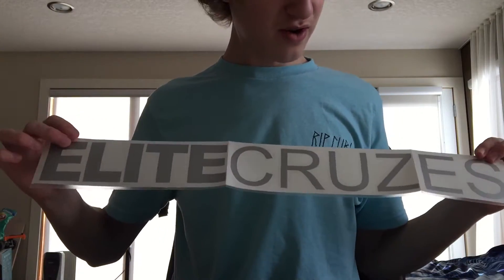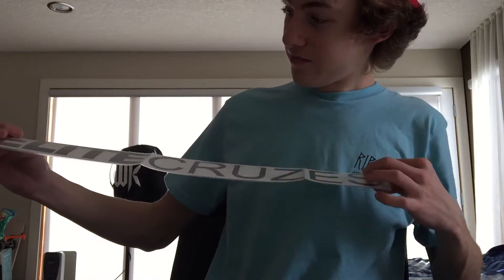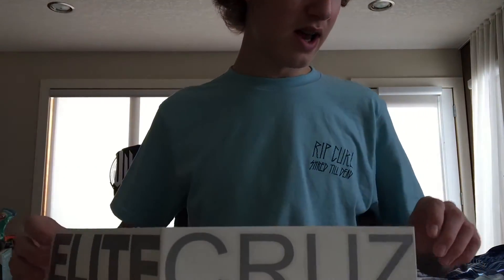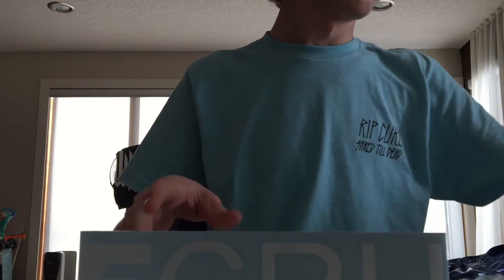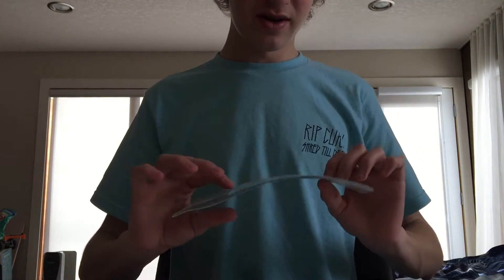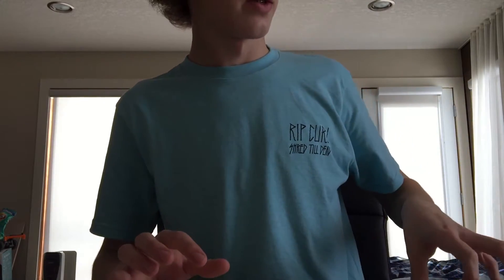I'm probably going to be saying thank you so much in this video. And then we got a grey block Elite Cruzes sticker. That's pretty much it — I have this one from last time as well. Last time I ordered some stuff I just haven't put this one on, so I was going to wait to get a new windshield before putting this one on. But honestly, I might give this one away because now I have a grey one, so I can put the grey one above my windshield and it's going to look sick.